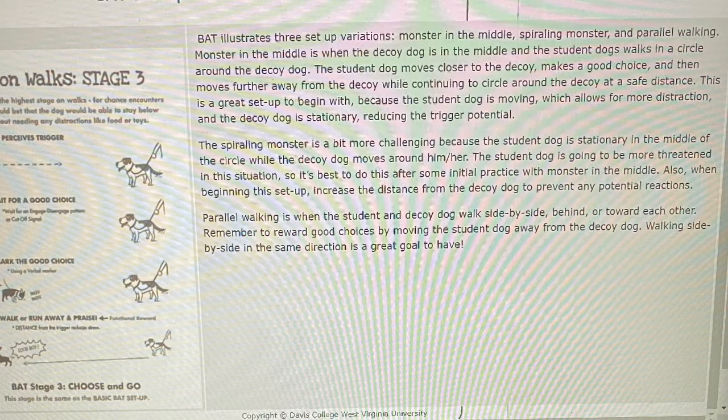BAT illustrates three setup variations: Monster in the Middle, Spiraling Monster, and Parallel Walking. Monster in the Middle is when the decoy dog is in the middle and the student dog walks in a circle around the decoy dog. The student dog moves closer to the decoy, makes a good choice, and then moves further away while continuing to circle at a safe distance. This is a great setup to begin with because the student dog is moving, which allows for more distraction, and the decoy dog is stationary, reducing the trigger potential. The Spiraling Monster is more challenging because the student dog is stationary in the middle while the decoy dog moves around him or her. The student dog is more threatened in this situation, so it's best to do this after some initial practice with Monster in the Middle. When beginning this setup, increase the distance from the decoy dog to prevent any potential reactions.